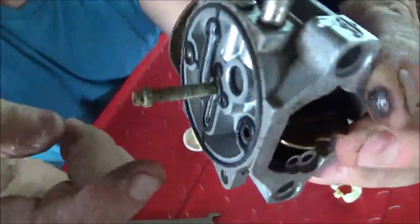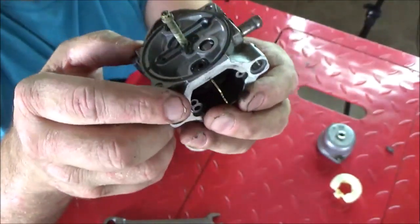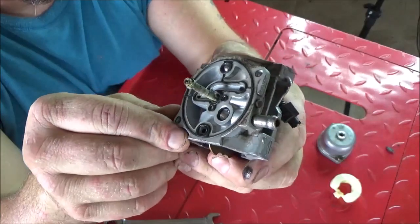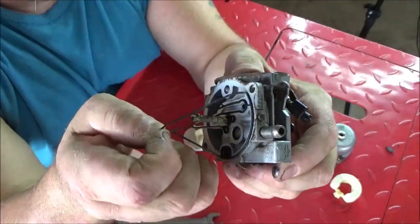As you can tell, there's some corrosion on the emulsion tube. Now this emulsion tube is part of the carburetor body - don't try to take it out because you'll damage it. Let's go ahead and pull the gasket off of here.